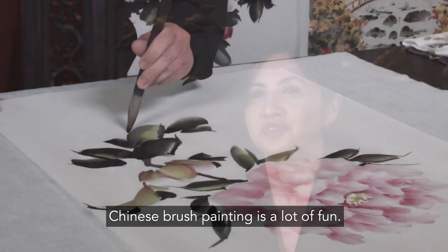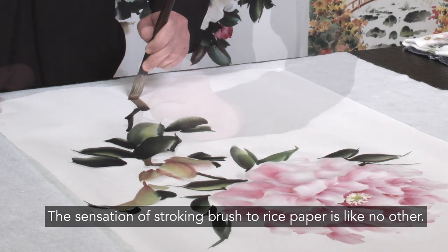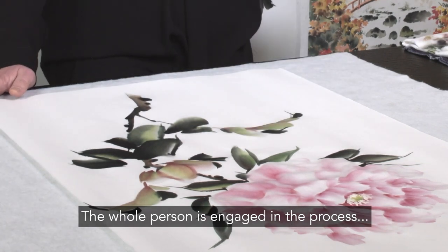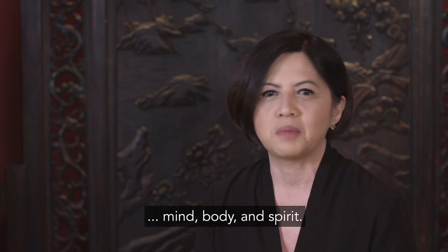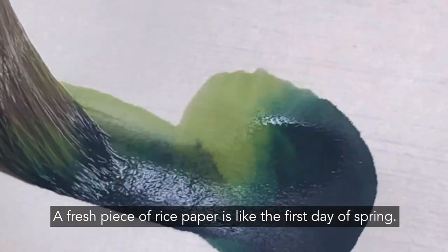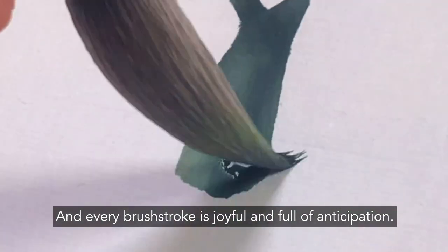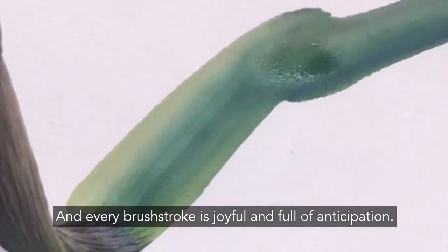Chinese brush painting is a lot of fun. The sensation of stroking brush to rice paper is like no other. The whole person is engaged in the process — mind, body, and spirit. A fresh piece of rice paper is like the first day of spring, and every brush stroke is joyful and full of anticipation.